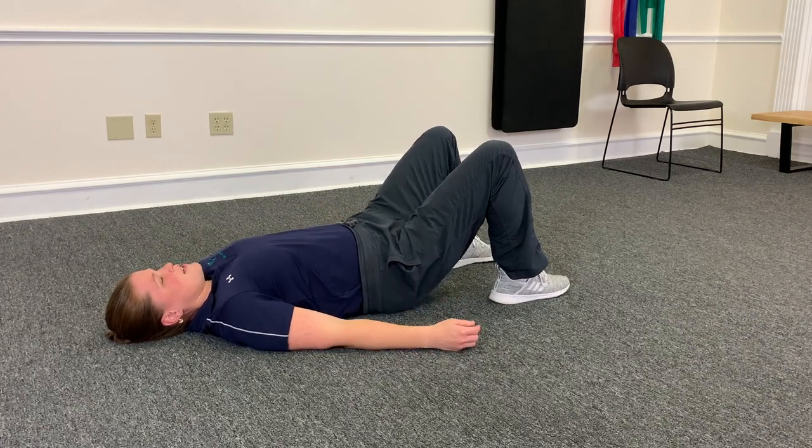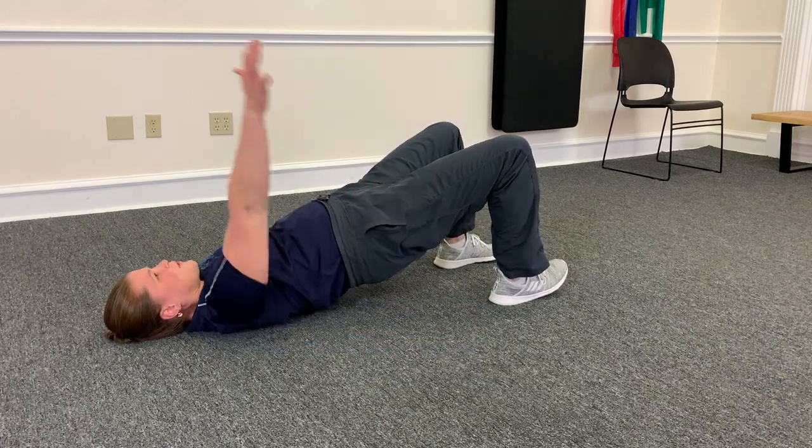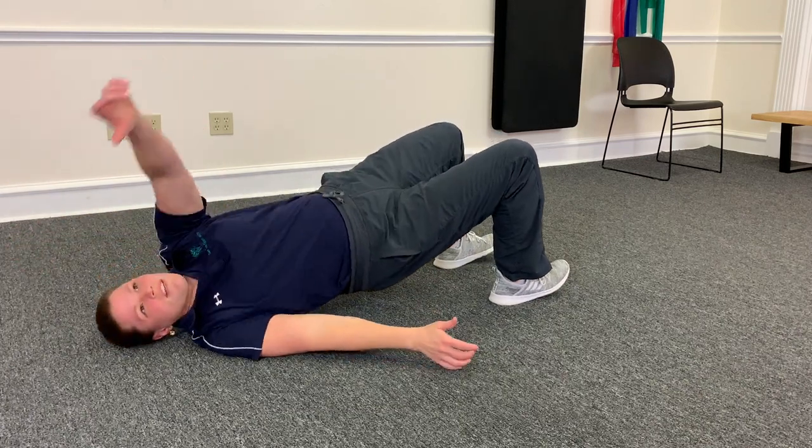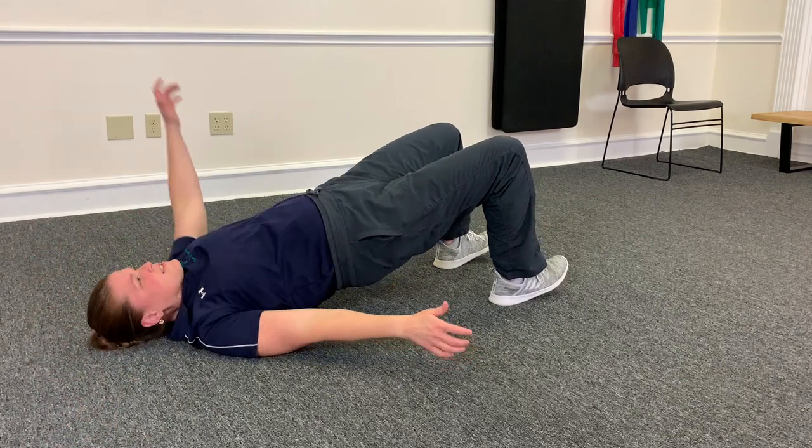You can go down, bring it back up, roll up, reach up and across and touch. Reach up and across and touch.